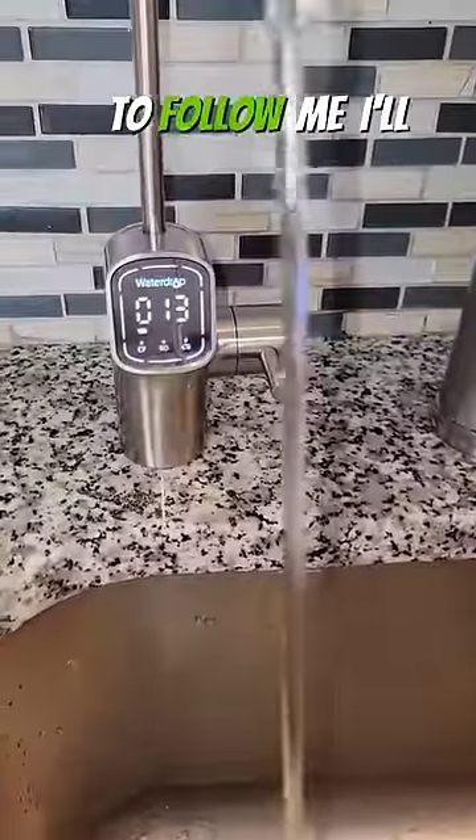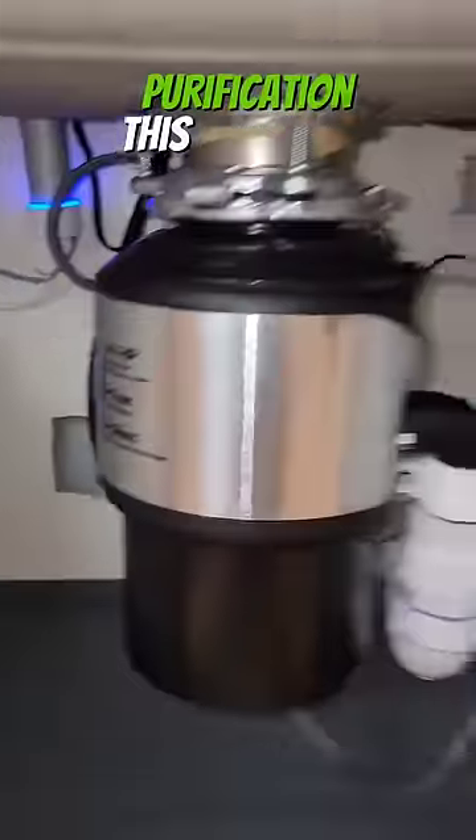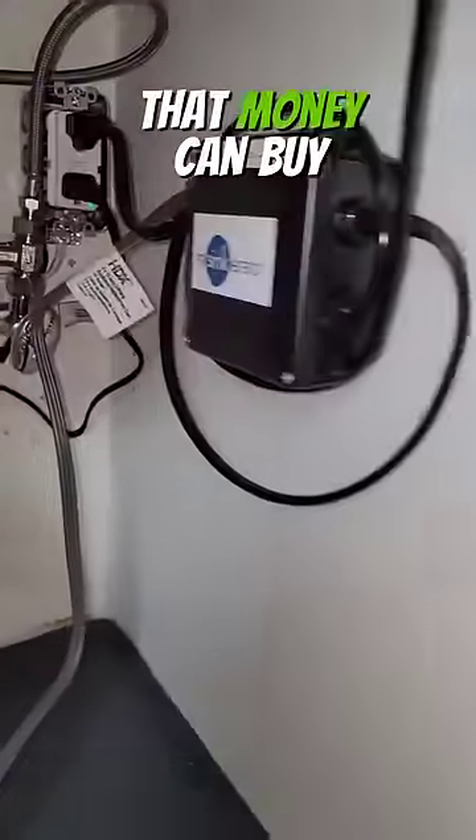Separately, in another video, if you want to follow me, I'll show you how to install this water drop system here. This is a reverse osmosis system with a UV purification. This is the best water quality that money can buy.